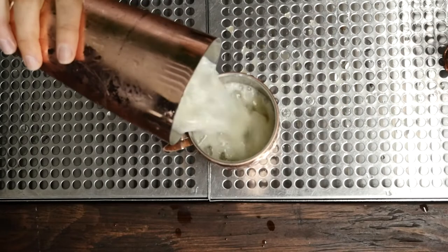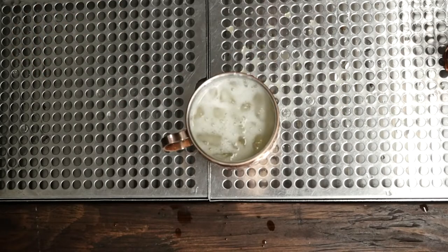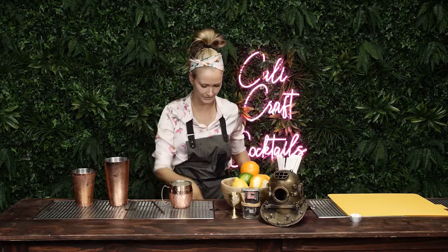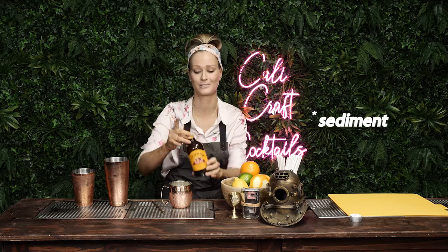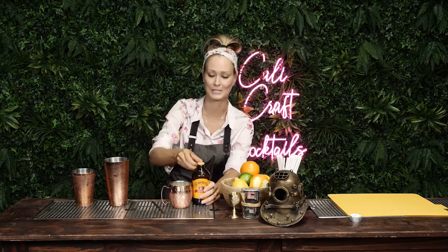You don't have to strain it over fresh ice — you can just go like this, just plop it in there. I think that's fine, because it's got all the viscosity of the ginger in there. Now we're going to use Bundaberg, which is an Australian ginger beer. I'm just doing this lightly, just in case there's any fermentation at the bottom — which there's not, because it's Australian, so it's high quality.